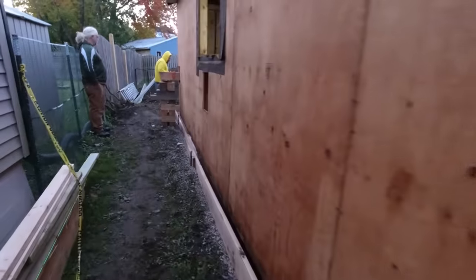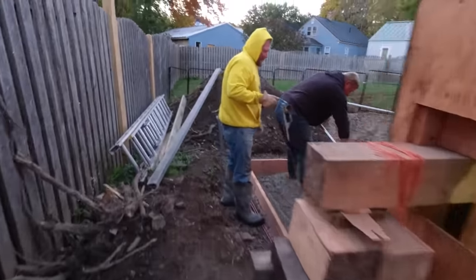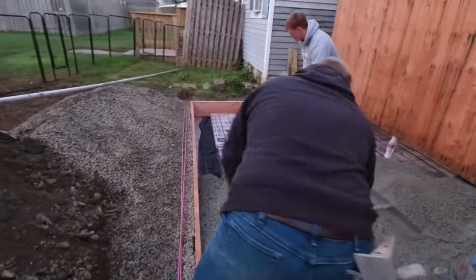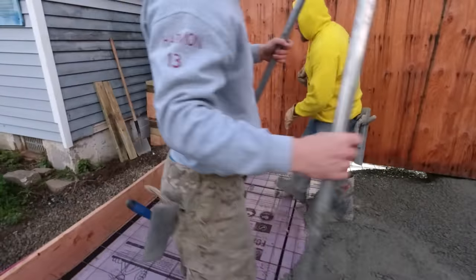It claims you can finish concrete earlier, but if you're a concrete finisher you know that finishing comes down to timing. When the concrete's ready to finish, then it's ready. So we're going to see just how this works today, but first let's get this thing poured.